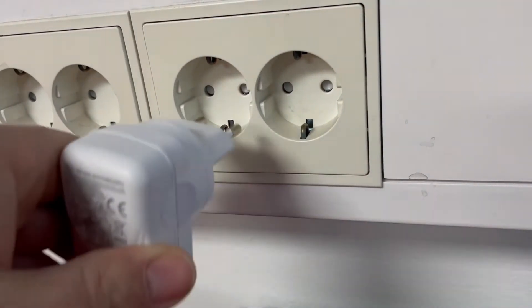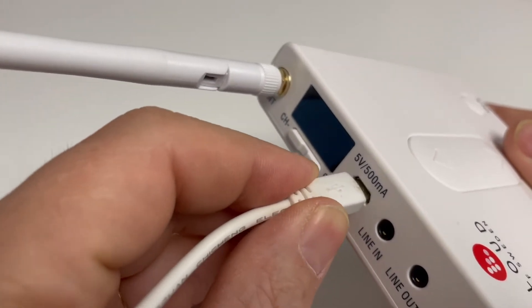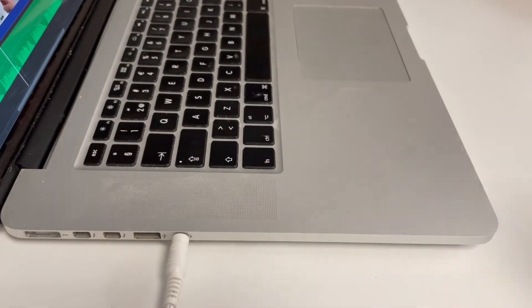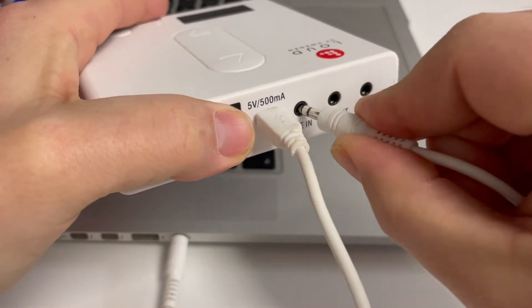To start up your system you need to connect the power supply to the wall socket and the micro USB to the connector of the B1. Connect your audio cable to the source of your choice, then connect the other end to line in on the B1.